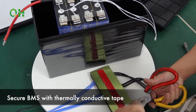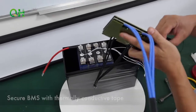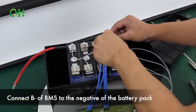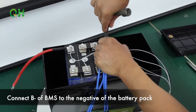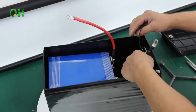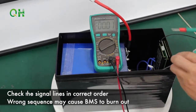Secure the BMS with thermally conductive tape. Connect the B-minus of the BMS to the negative of the battery pack. Check the signal lines in the correct order.